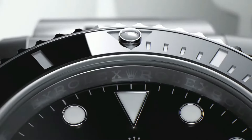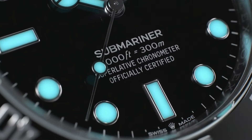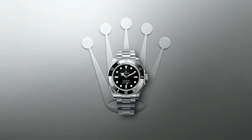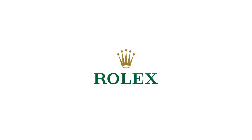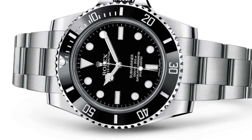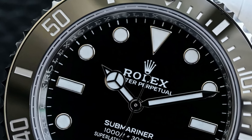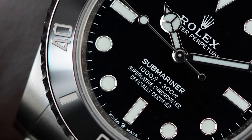Number 3 / Number 2: Rolex Submariner Black Dial. Polished with brushed steel case and oyster bracelet. Self-winding automatic chronometer movement. Date feature with Cyclops lens. Swiss made. Black dial with dot hour markers. Black Cerachrome ceramic bezel insert with engraved 60-minute graduations. Date feature with instantaneous date and rapid setting. Stop-seconds feature for precise time setting. COSC chronometer certified. Vibrations per hour: 28,800.